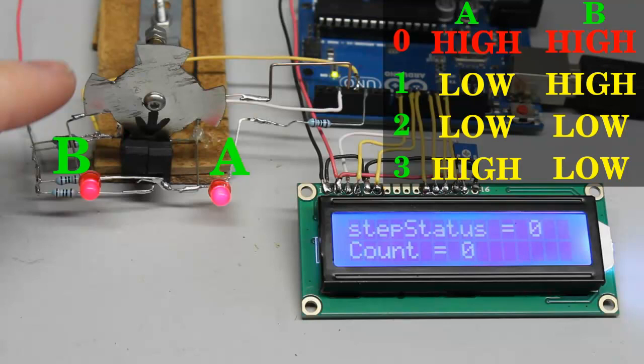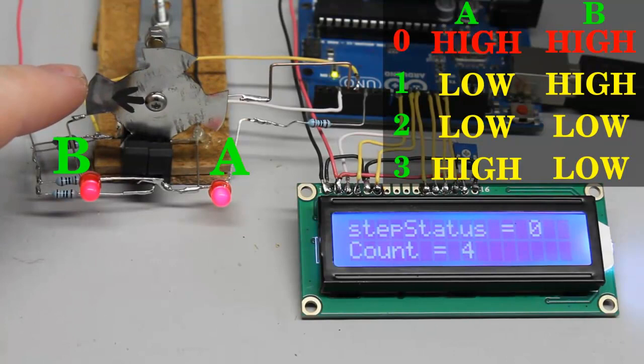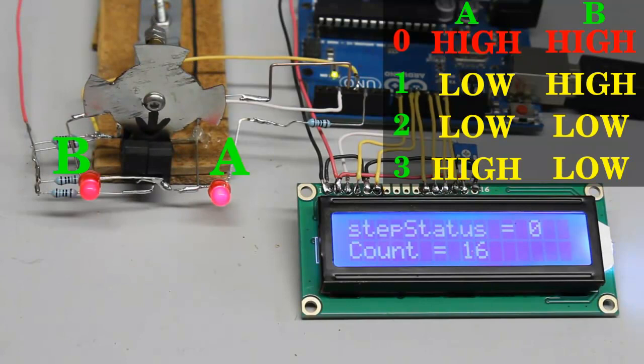If the status at one of the input pins changes, the disk has been spinning for one step. For a full turn, the cycle from 0 to 3 is processed 4 times; the input signals change 16 times. Thus a full rotation is divided into 16 steps and the rotation can be measured with a resolution of 22.5 degrees.